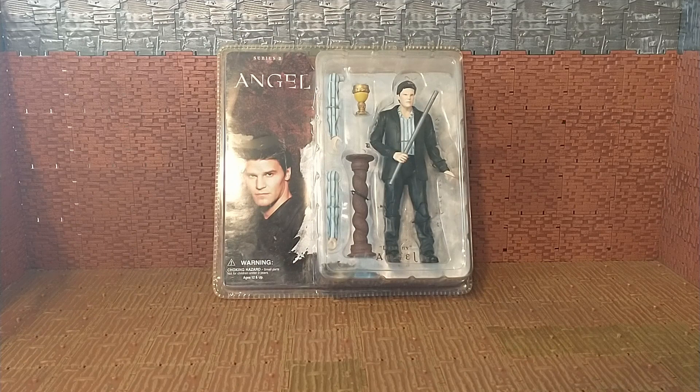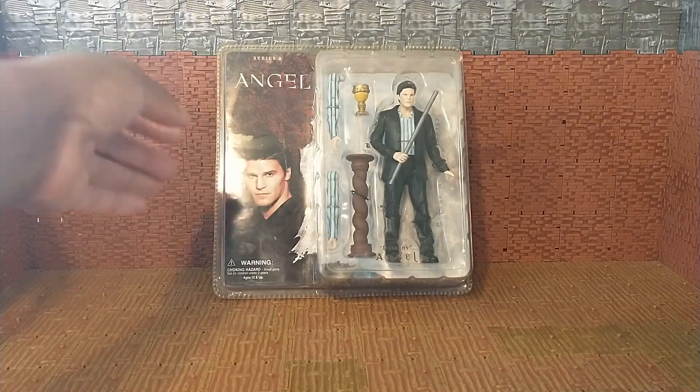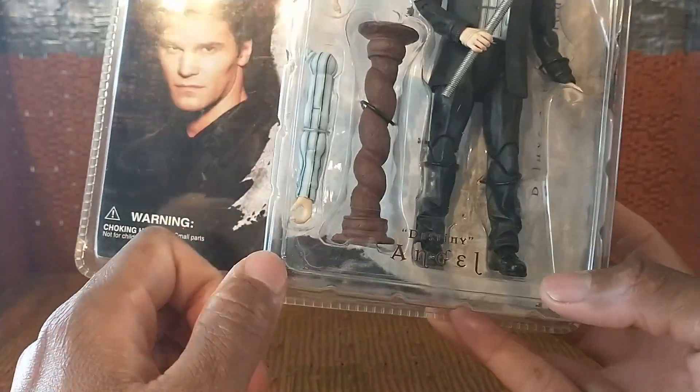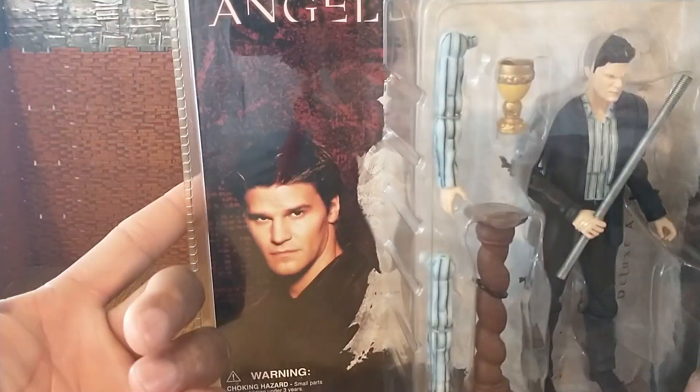What's up folks, it's your boy Bob Hollywood back with another exciting review. Today's retro review is going to be of this Diamond Select Angel — Destiny Angel figure. It says series two; I'm not sure what exactly series one is, but on the back you see some cross promotion of what series two is, and it has Destiny Angel and Spike. This is the Angel that we're doing today.